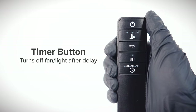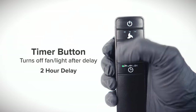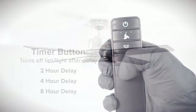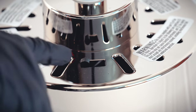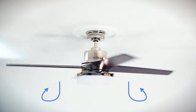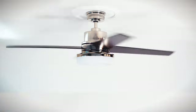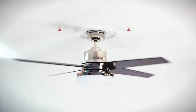Press the timer button to cycle through the timer function. You can set a 2 hour delay, 4 hour delay, or 8 hour delay. With the fan turned off, use the reverse switch to change the direction of the blade rotation. For warm weather, the fan will spin counterclockwise to push air downward and produce a cooling effect. For cool weather, the fan will spin clockwise to cycle warm air off the ceiling.